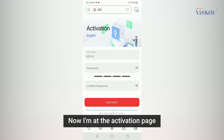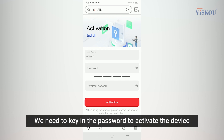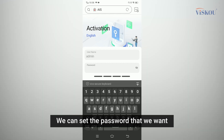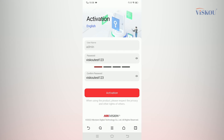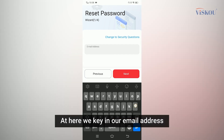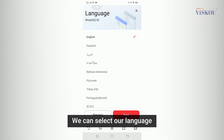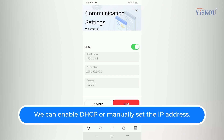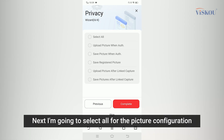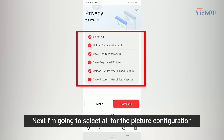Now we're at the activation page. Key in a password to activate the device and set the password you want, then tap 'Activation'. Here we can key in our email address, select our language, and enable DHCP or manually set the IP address. I'm going to use DHCP for now. Next, select 'All' for the picture configuration and tap 'Complete'.